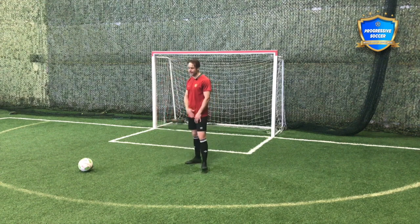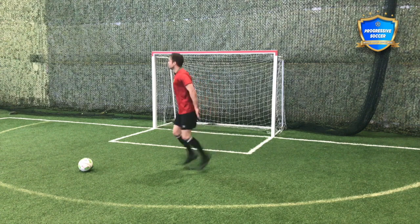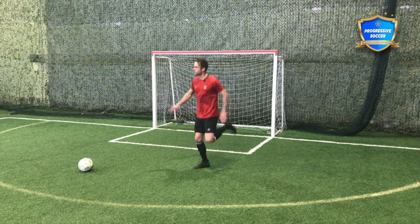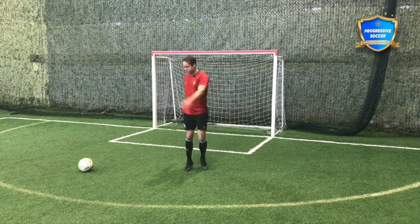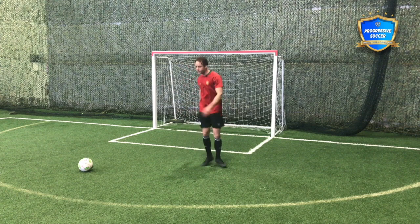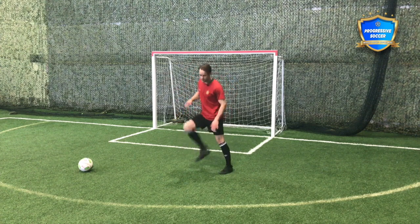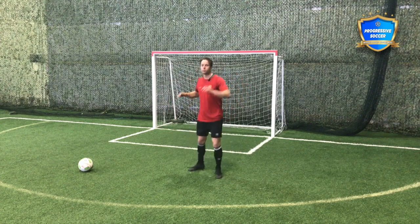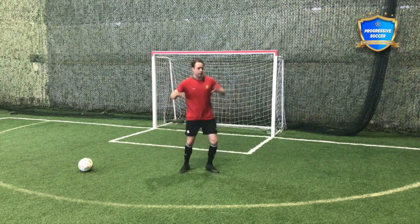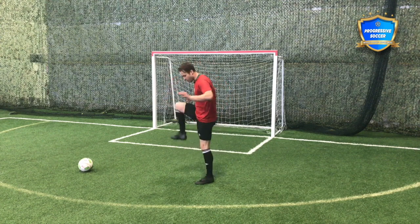After those joint rotations, I'd go into dynamics that you probably do with your team all the time. Some heels, even when I'm by myself with no one out here, I'm still doing a proper warm-up. Knees. Twist. Get the groins. Whether you're doing your warm-up by yourself or with your team, do it with a purpose.